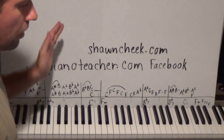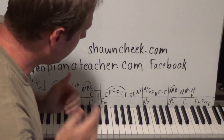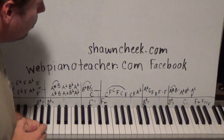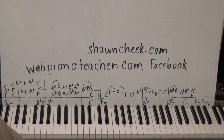All eight lessons are on webpianoteacher.com right now — it's going to take you a long time to get through it all, but it's fun. It's great minor blues with some jazz mixed in, so if you like that kind of thing, this is definitely for you. Talk to you guys later.